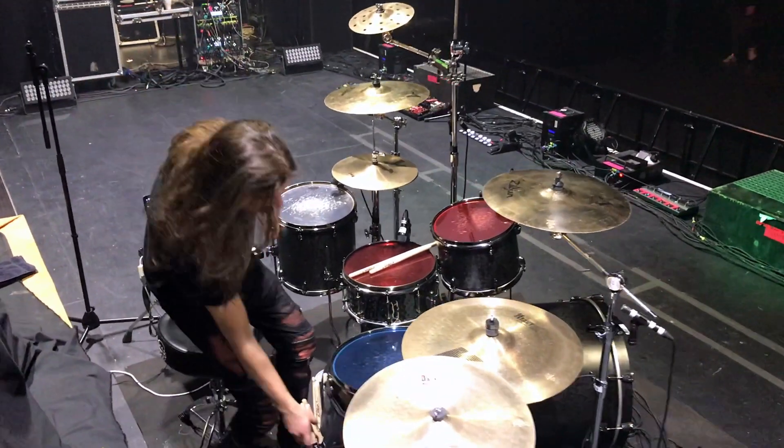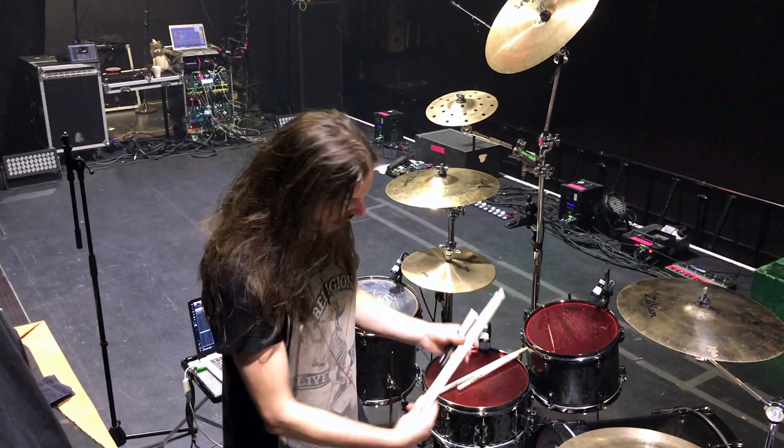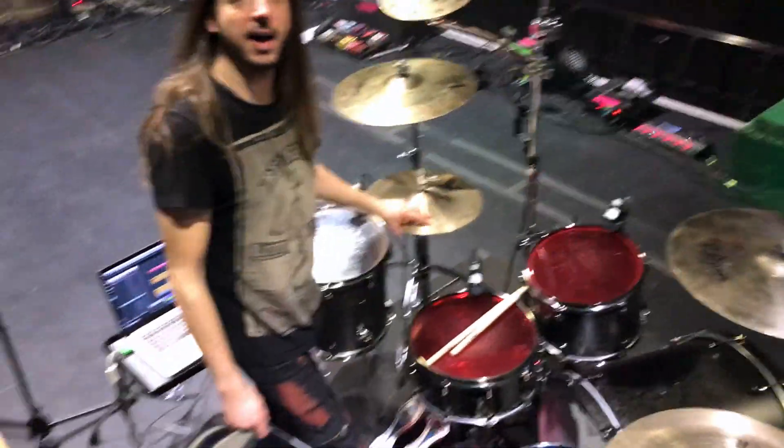On top of it, I use Zildjian 5Bs, and on this tour all Mapex hardware — Mapex Falcon pedals and Falcon hi-hats.